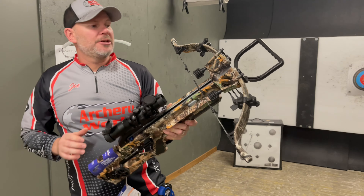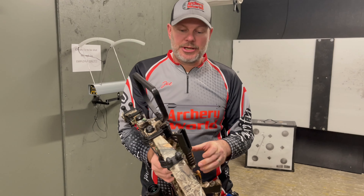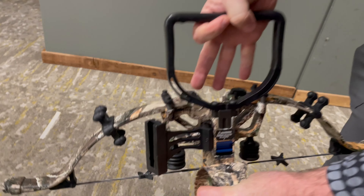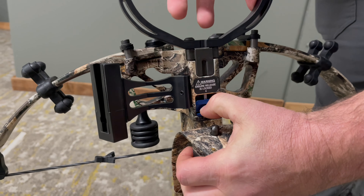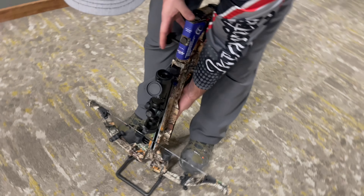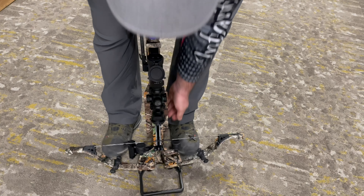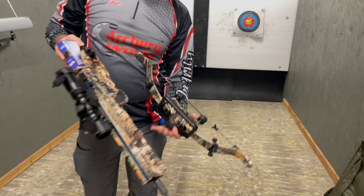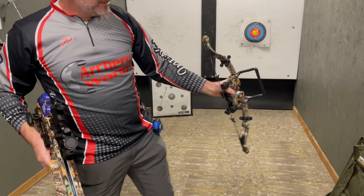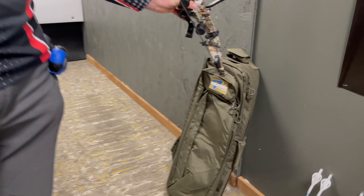One of the cool features unlike anyone else in the industry is this quick disconnect or quick takedown. It's got this little feature right here — pull that down, run your stirrup forward, and then just put your feet on it to get it started and it'll slip right off. It does not affect the accuracy. You don't have to unstring the bow. You can store it in the case that it comes with — it's got backpack straps on it.